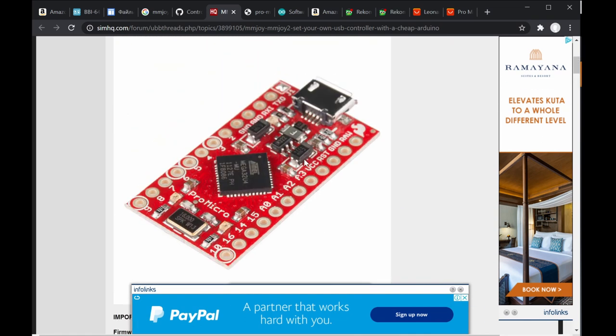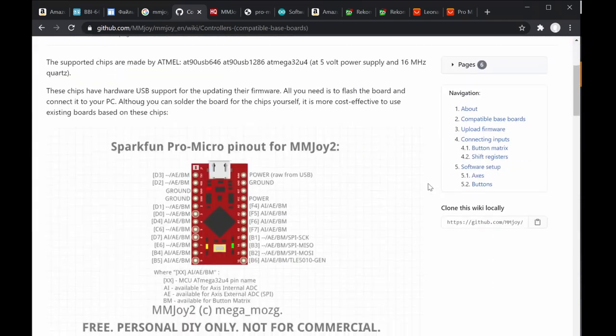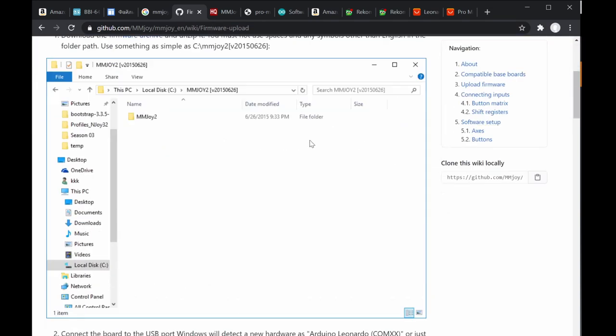That's how you configure 32 or 64 buttons. Unfortunately you do need some electronics knowledge for this, because DIY electronics is more challenging if you're unfamiliar with it. So those are the two main resources to reference.